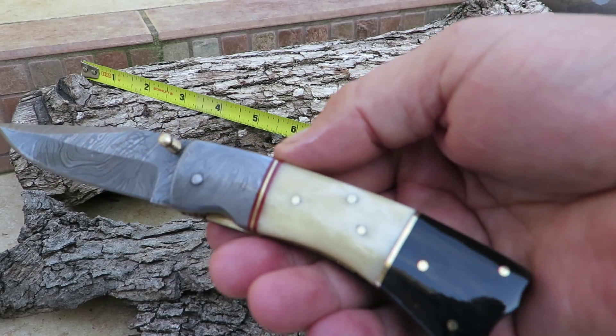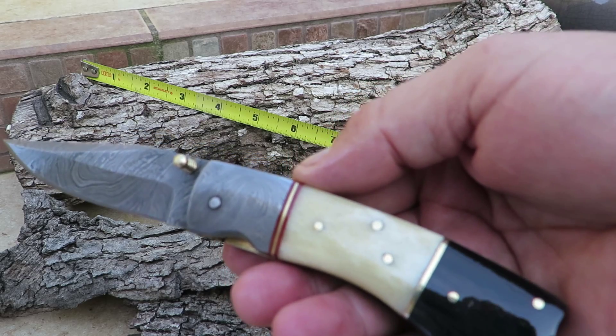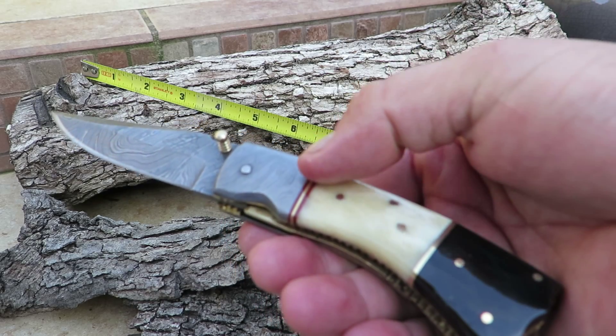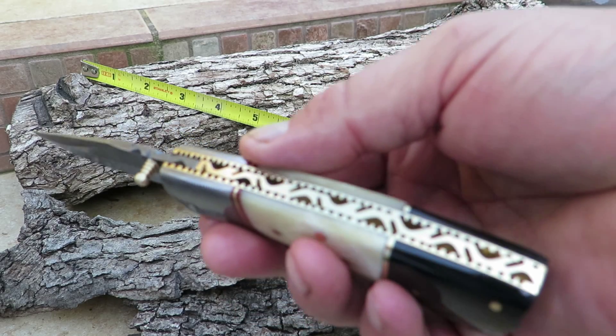Hi, this is Paul with DKC Knives. You are looking at another beautiful knife here. This is called the Fast Draw — the DKC 158 — black, white bone, nice brass separators, and a Damascus bolster with a beautiful Damascus blade.